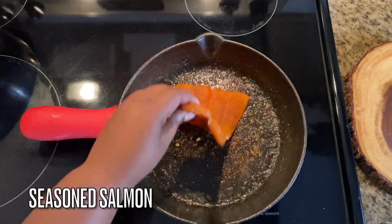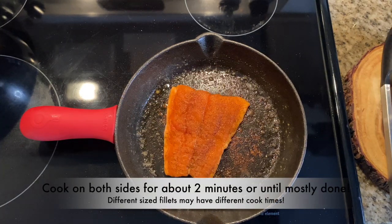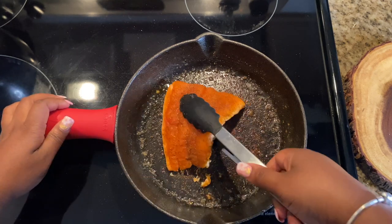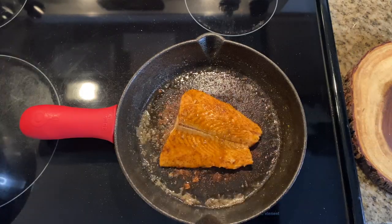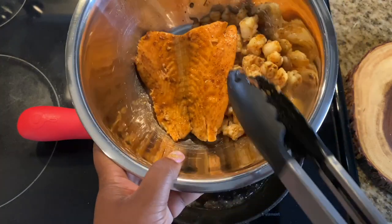Now we're going to work on the next protein — all of this is done in one skillet. Add your seasoned salmon in and cook it on both sides for about two minutes or until it's mostly done. If you have a different size fillet it might take different times, but you want to cook it as much as you can. Once it's done, set it to the side as well.